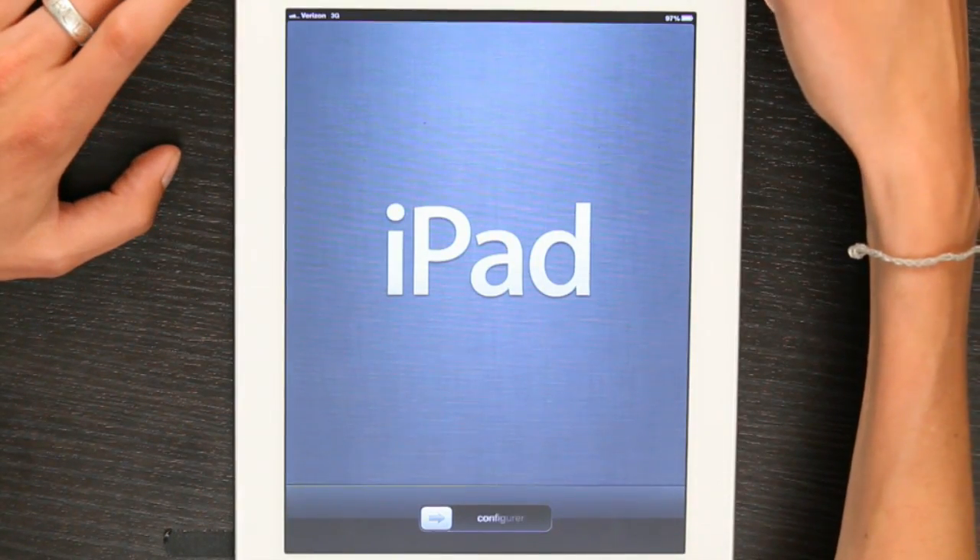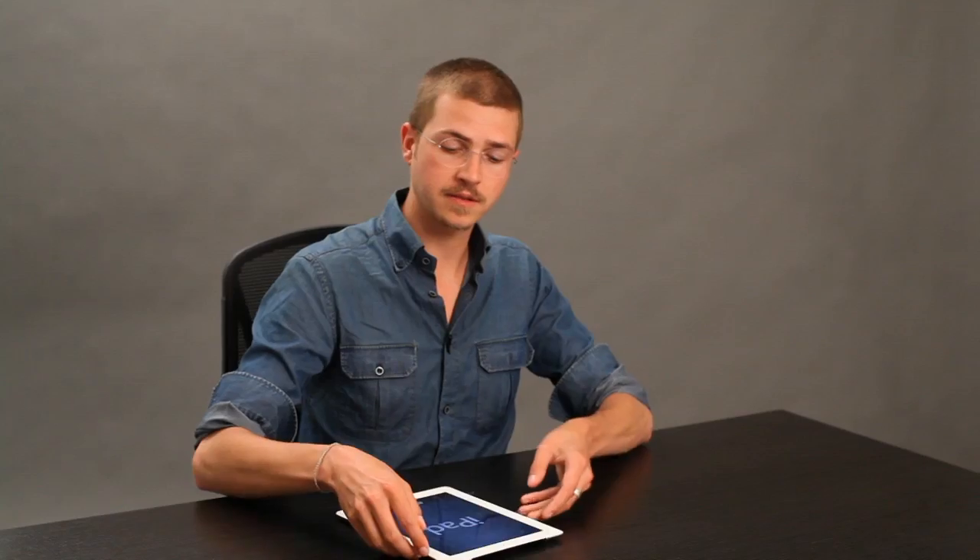To turn it on, there's a button at the top, on the back, right here. Hold it down until the iPad turns on.